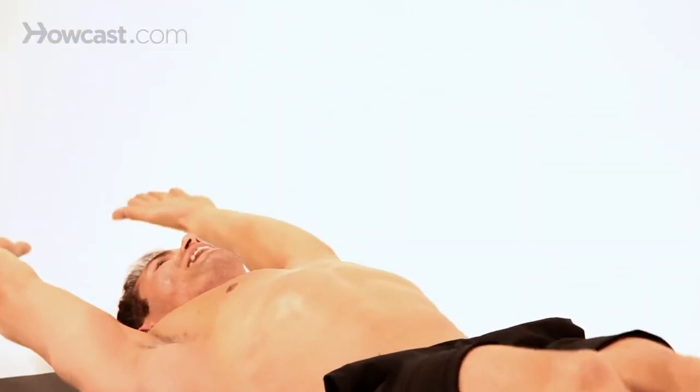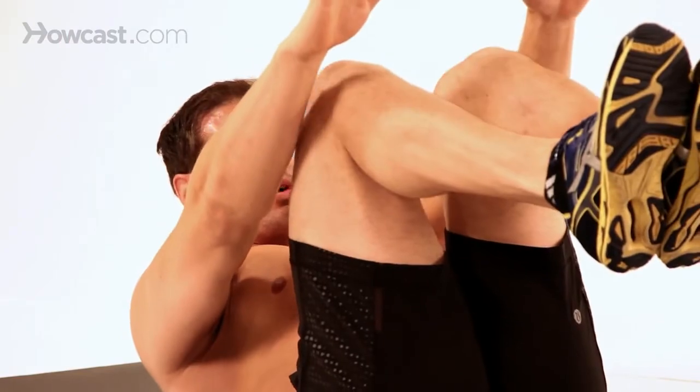So you're working your upper and lower abdominals with this exercise — that's why it's a little bit more advanced.